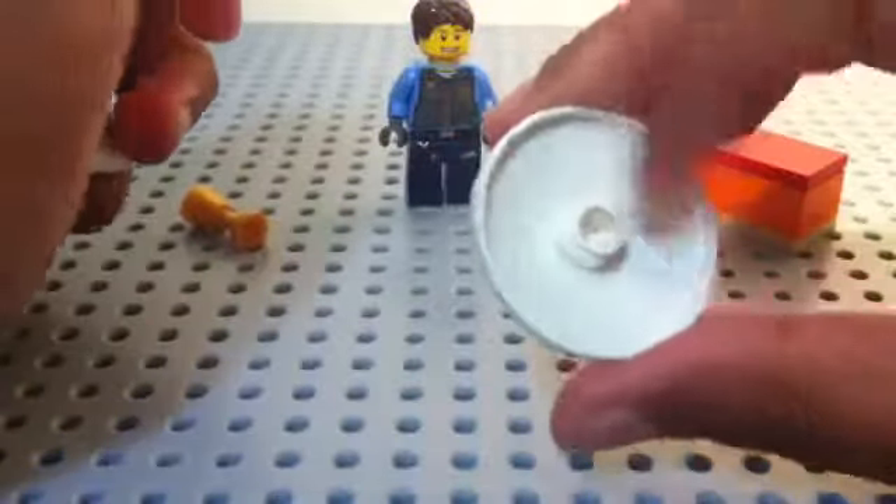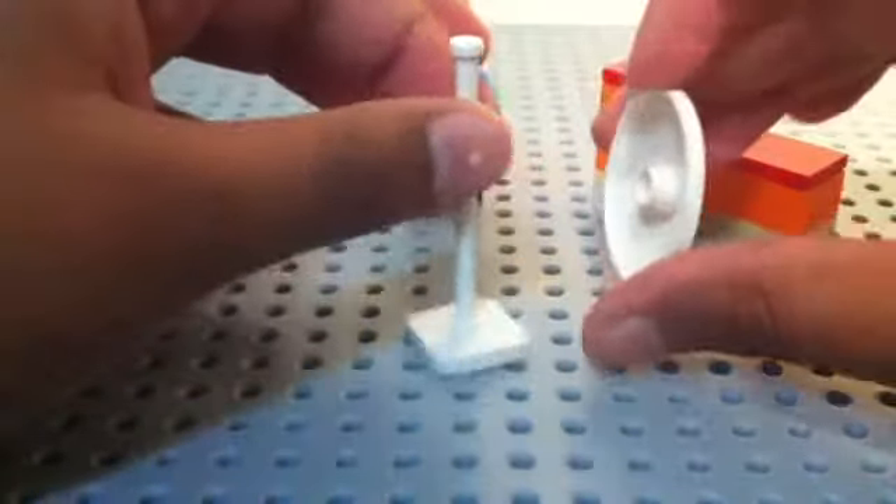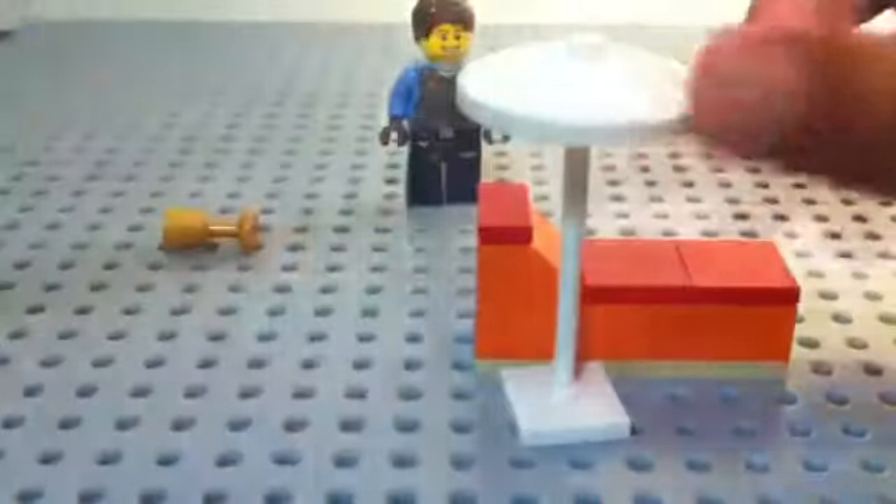Then you're gonna get this umbrella-shaped piece and this type of sign post, like those pillars, and you're gonna put it up like this. Then you can just place it to the side over here if you're using a base plate.